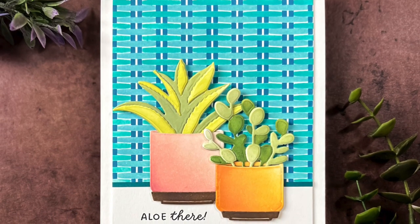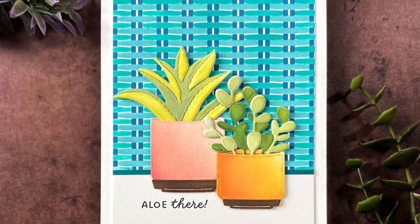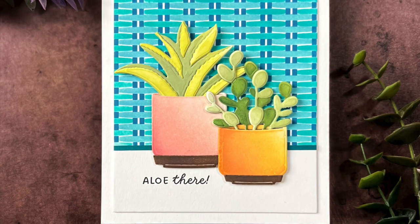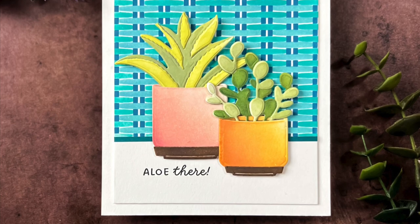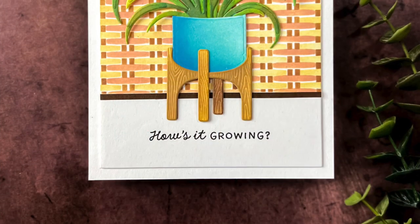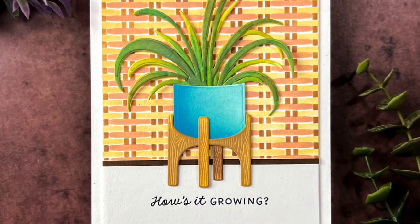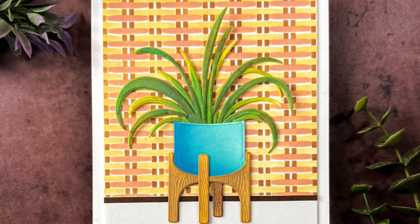You can see a couple more sentiments from this stamp set. I used Salvage Patina, Peacock Feathers, and Uncharted Mariner for one background, added two plants, and stamped 'Aloe There' under the aloe plant — I just think that sentiment is so adorable. The second card I used Antique Linen, Tea Dye, and Vintage Photo for the background.